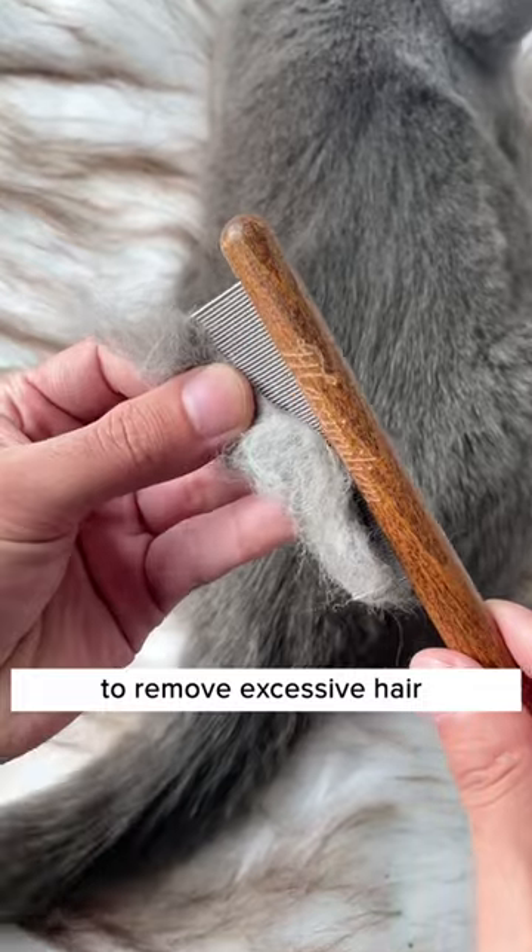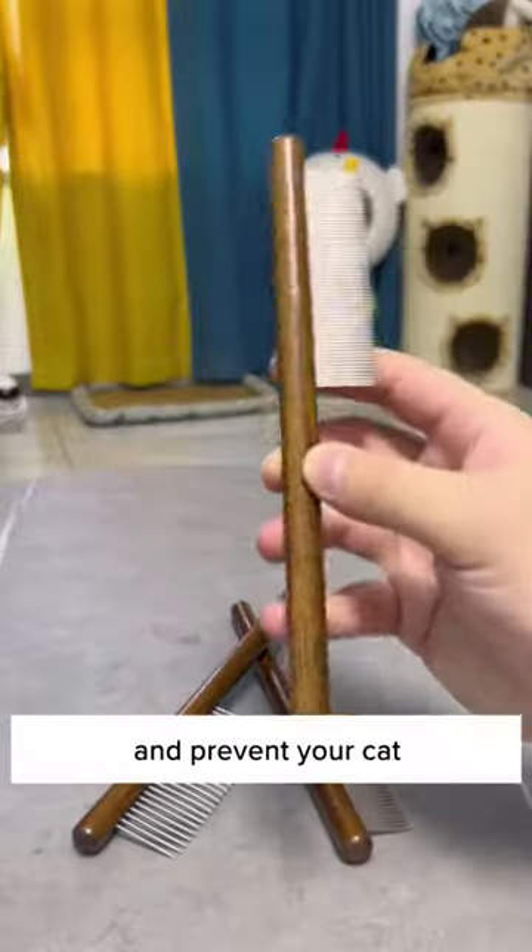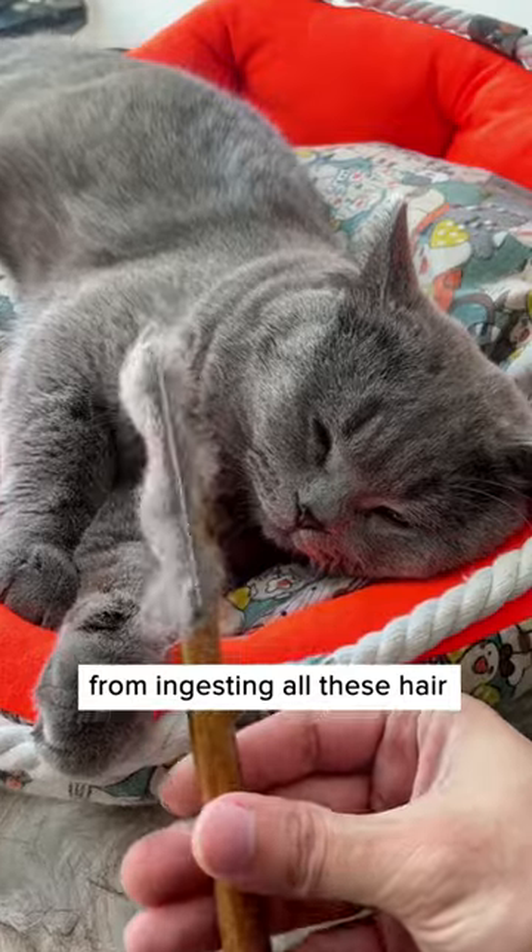I only use this comb now to remove excessive hair from my cat and it's so much easier. Get one today and prevent your cat from ingesting all these hairs while grooming themselves.